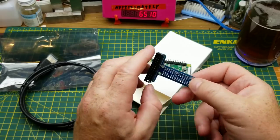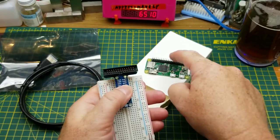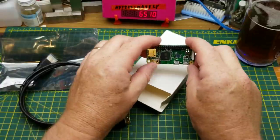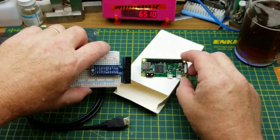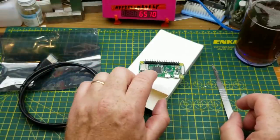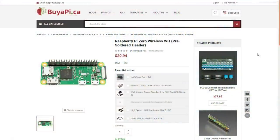I do have the Pi T-Cobbler, which goes with my son's Pi — that lets you take a ribbon cable from the GPIO header to a breadboard. I'm not sure if the Zero has a different GPIO header shape than the full-size Pis; I haven't played with the GPIO much on them. The Raspberry Pi Zero Wireless WH with pre-soldered header cost me $20.94 Canadian plus tax plus shipping, and back in June that was the absolute best price I could find for a Pi Zero that would ship to my part of Canada.